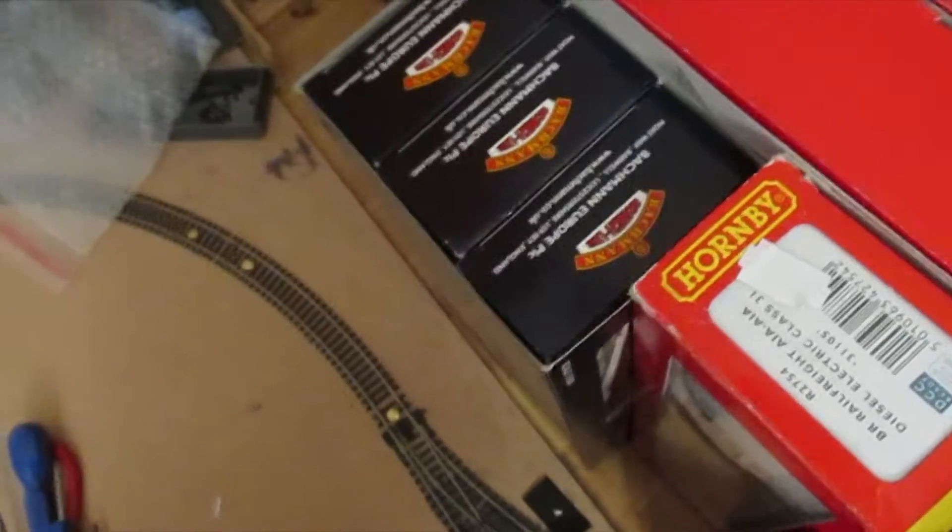Here I have my mixed goods set, and the engines are down there. And here's my Pendolino. I've got my Virgin HST, my Class 150, my Class 350, my Intercity 125 in Intercity 125 livery, and my Class 168, which is Chiltern.